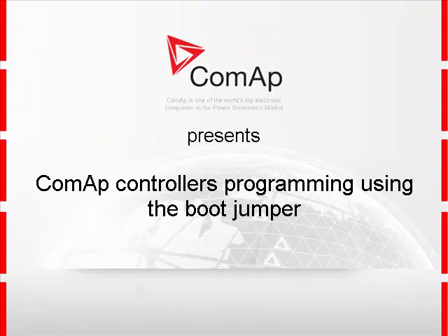I am going to talk about COMAP controls programming using the so-called boot jumper. It is necessary to use the boot jumper in case of unsuccessful control programming, which may for instance happen due to an accidental cable disconnection or computer fail.